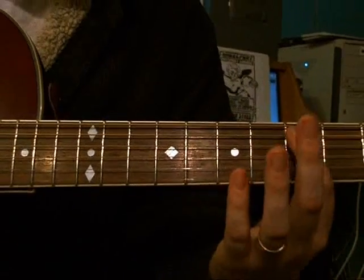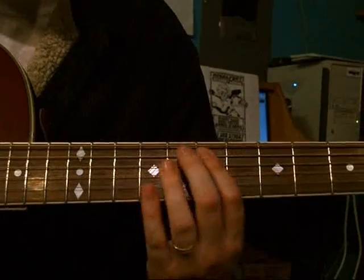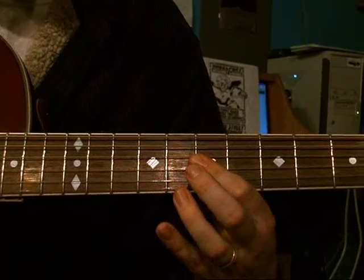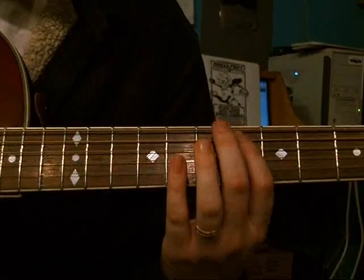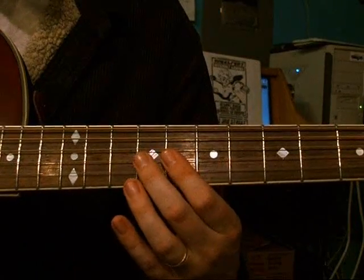And that even works if you start on the string up above here — if you just do the same shape, it'll work. So for those of you who really want to show off, it doesn't have to be just the ending to a song. It can be the body of the song too. And I'll attempt to demonstrate.